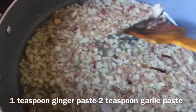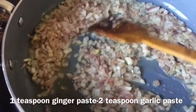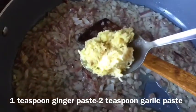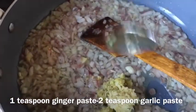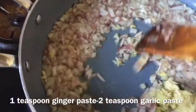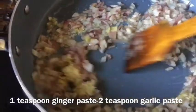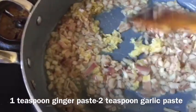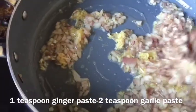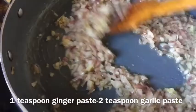After two minutes when onions are lightly golden brown, I'm going to add around one teaspoon of ginger paste and two teaspoons of garlic paste. I'm using a little bit more garlic than ginger because fish roe has a really strong fishy flavor, and adding more garlic than ginger helps kill the smell — and it tastes really yummy, trust me. I'm going to fry them for another two minutes to let all the flavor spread.